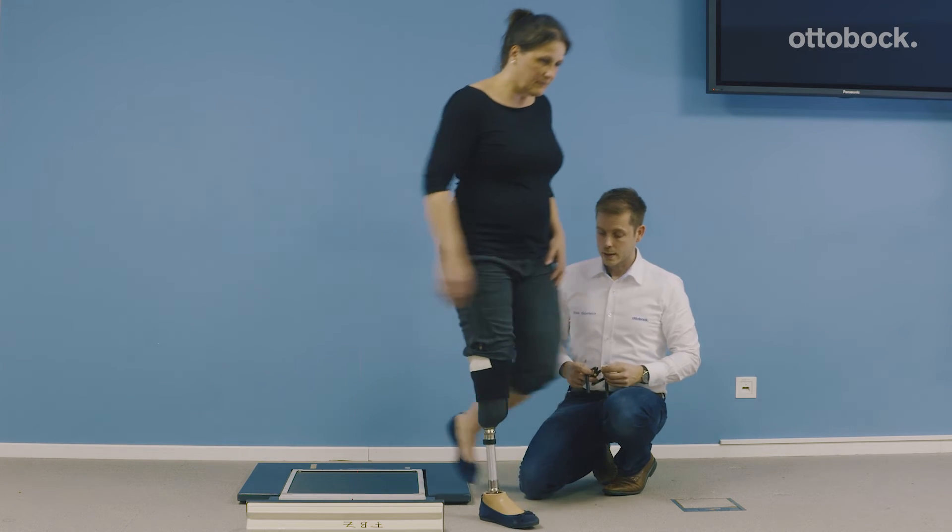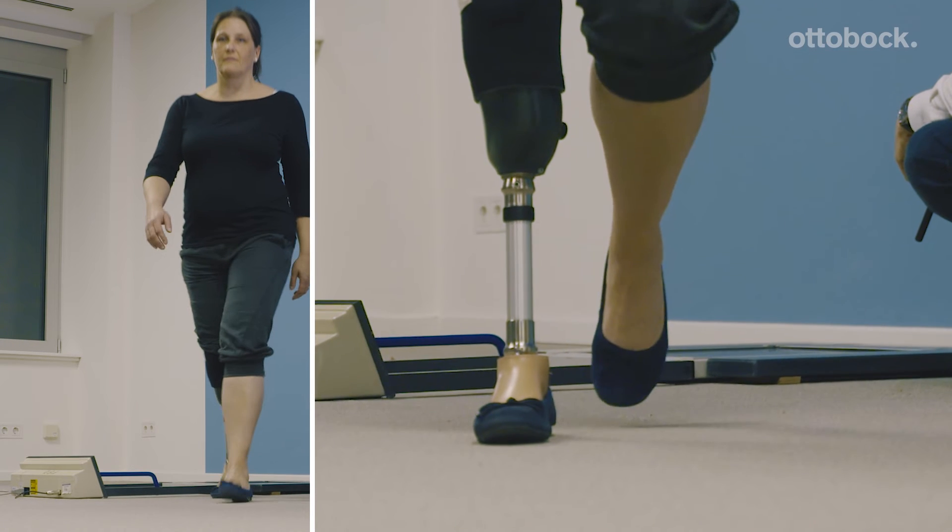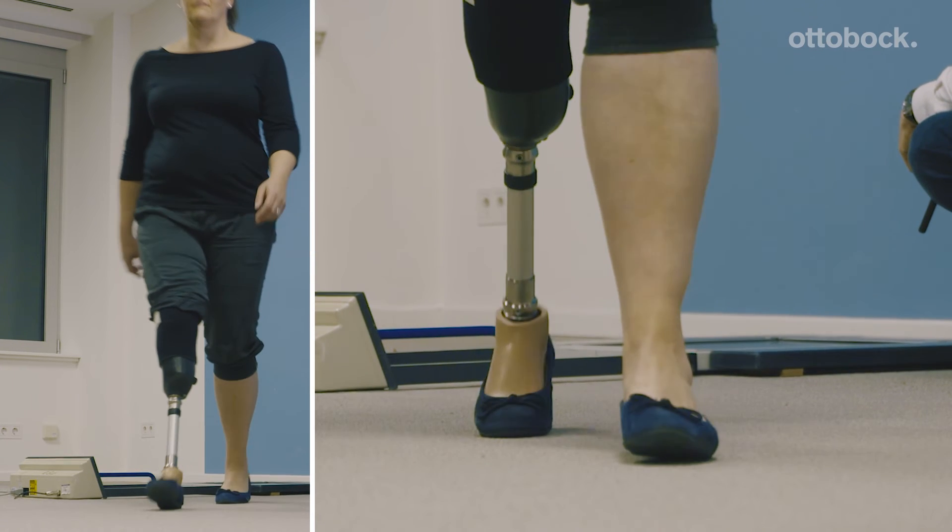Now let's see what happens when you walk. With the 5 degrees of external rotation, the gait pattern looks really fine.